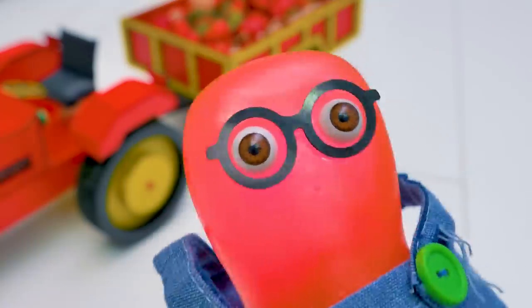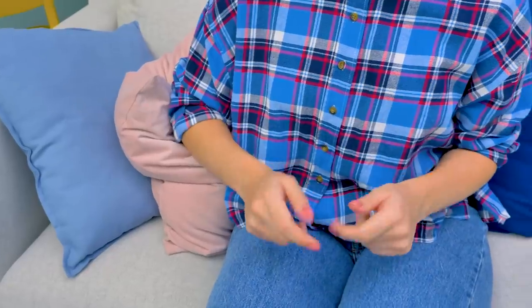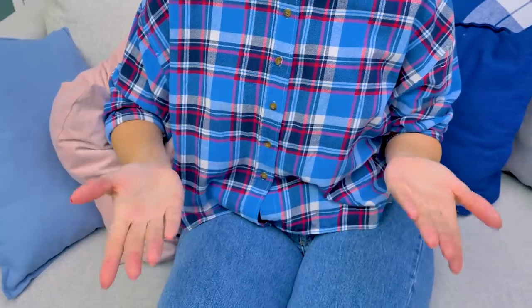I forgot to say bye! Bye everyone! Guys, give it a thumbs up if you liked our craft! Bye-bye!